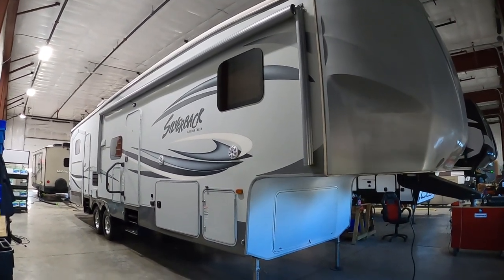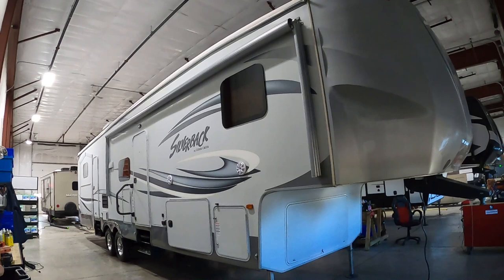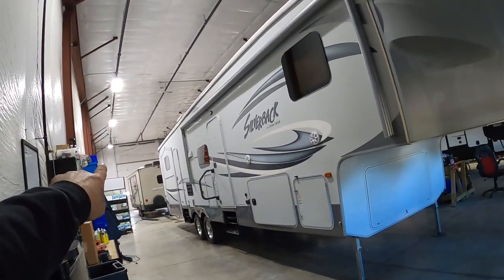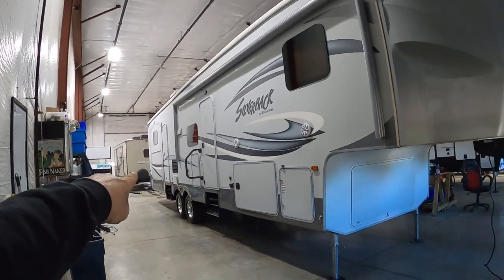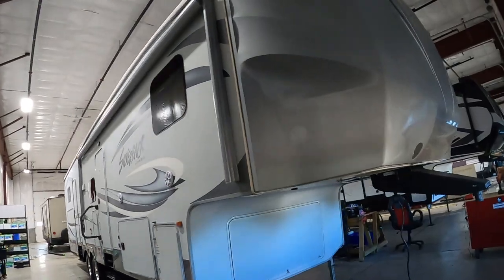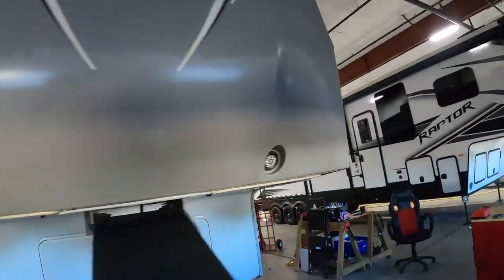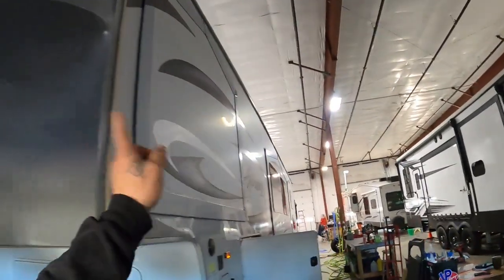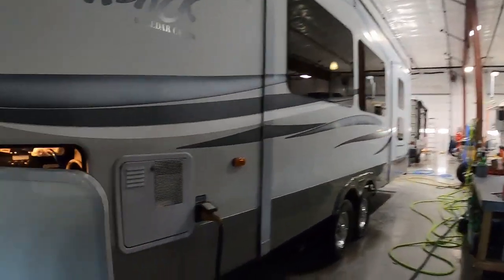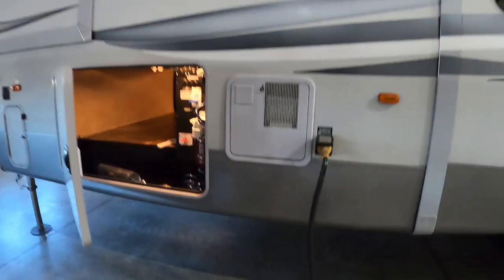A few things to take into consideration when you're parking: this one has a lot of slides, so leave plenty of room on your campsite for your slide to open, as well as your door and outdoor kitchen. You've also got this huge awning. Besides your slides, think about where your power and water connections are going to be — everything's toward the front of your unit.